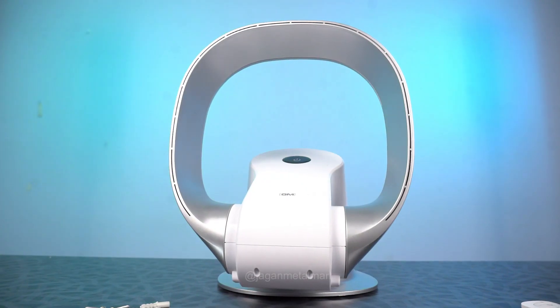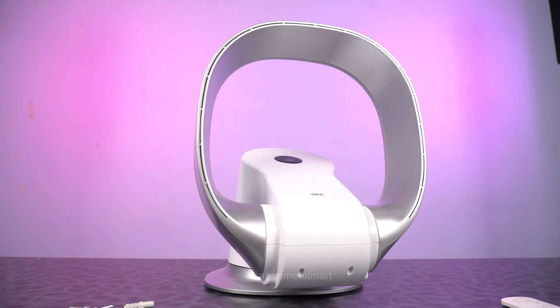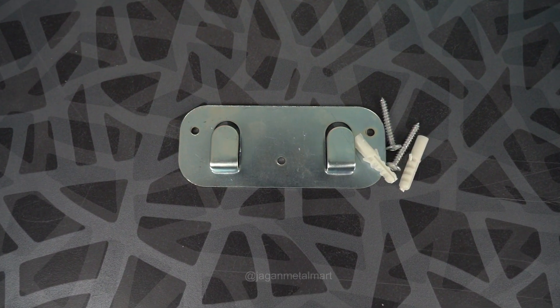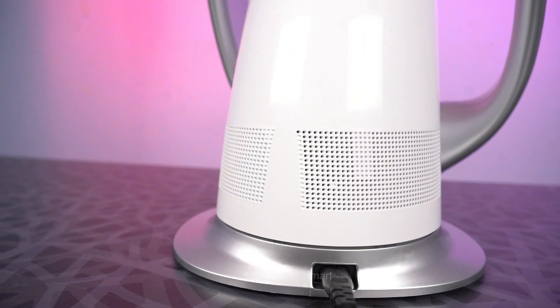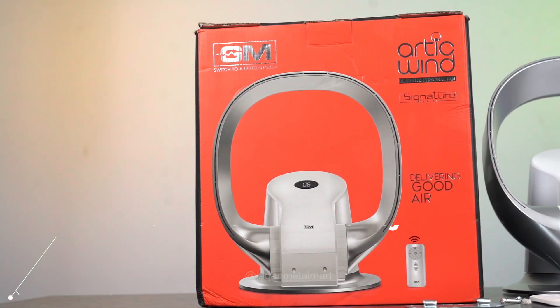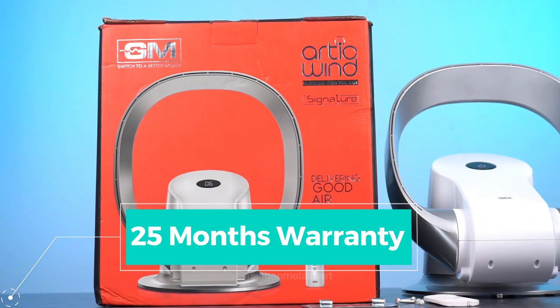When you don't use the top of the front, it will rotate right and back automatically. You have the wall mount option. You can use the wall mount. You can use the GM brand with a 25-month warranty.